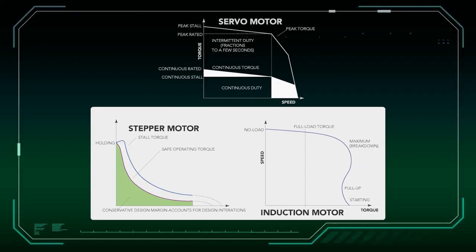Key to sizing a servo drive and motor is the torque-speed curve. Often, this torque-speed curve is specific to a certain motor-drive combination, because a motor's continuous and peak torque capabilities are affected by the thermal properties of both the motor and the drive.